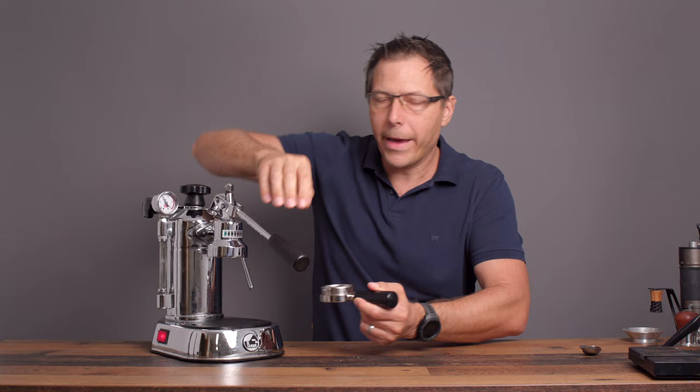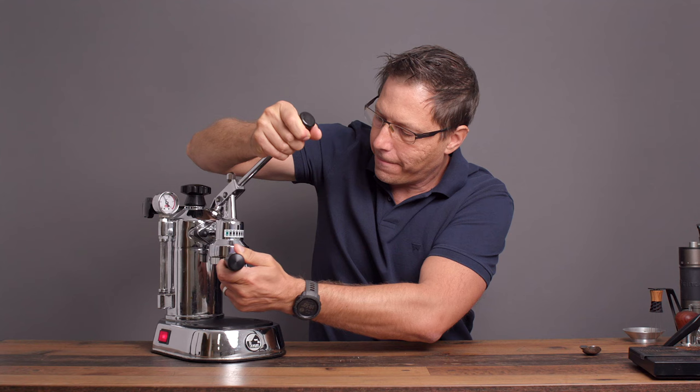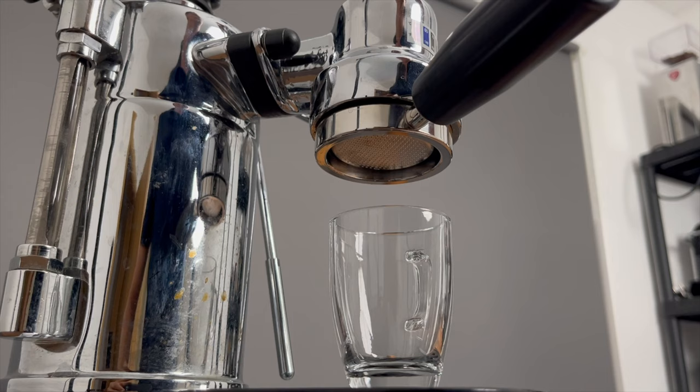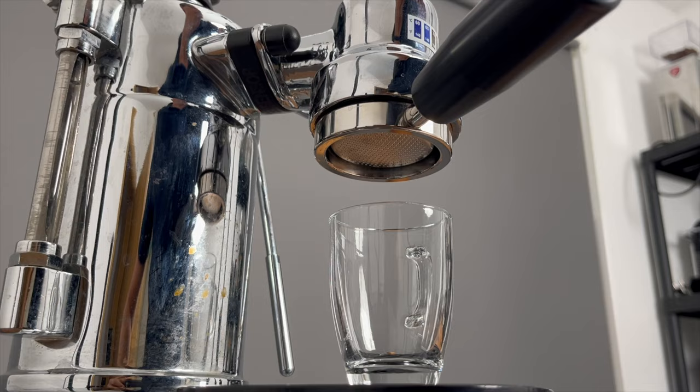As I mentioned, I'm going to lift the lever up just before that valve opens and slide the portafilter in there. Then I'll lift the lever all the way up — you'll hear it start to fill up — and let it pre-infuse. Now let's press down.